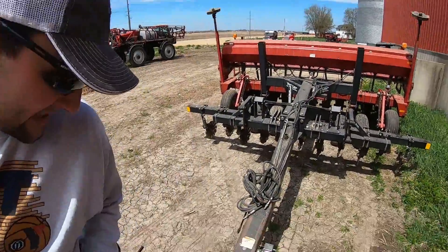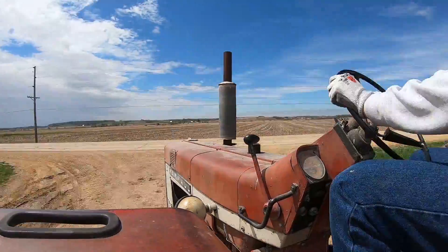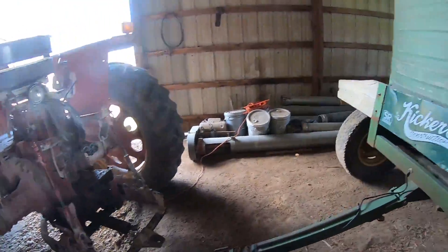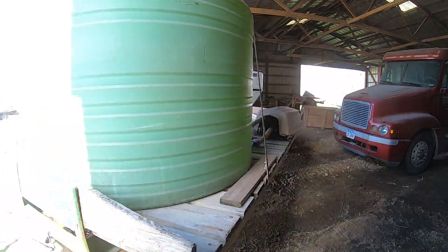My GoPro froze — I just moved the tractor and unhooked it and it froze, so I didn't get any of it. Anyway, the 706 is extremely handy because we've got the quick hitch on the two-point, so we don't need to jack up anything, which saves a lot of time. I'm going to run over and get unhooked, pull that spray trailer out before lunch.